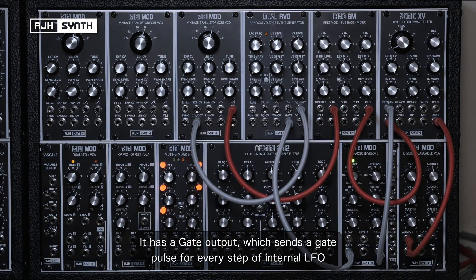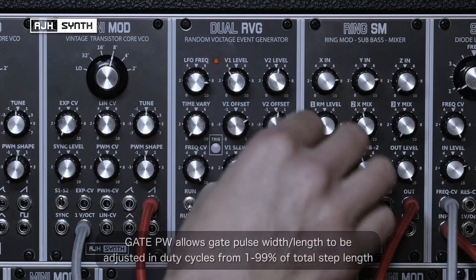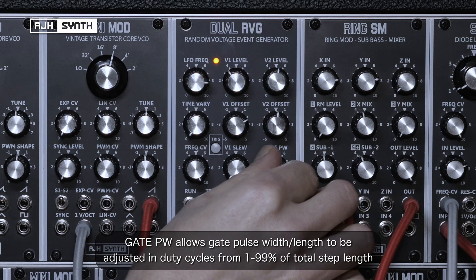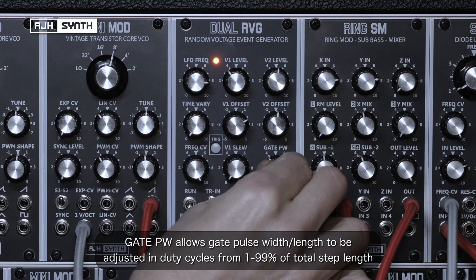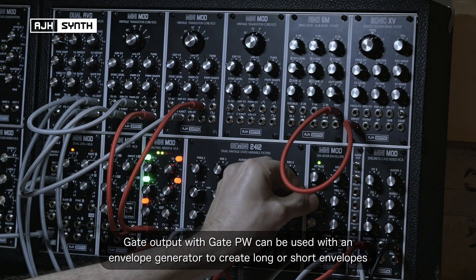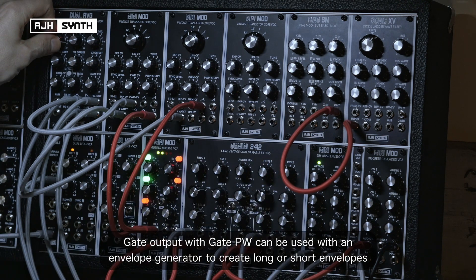A gate output has been added, generating a gate pulse for every step of the internal LFO. The gate pulse width control allows the gate length to be adjusted in duty cycles between 1% and 99% of the step length. The gate output is very useful for triggering an envelope generator, and the gate pulse width allows you to change between short snappy envelopes or envelopes with a longer sustain for a more legato feel.